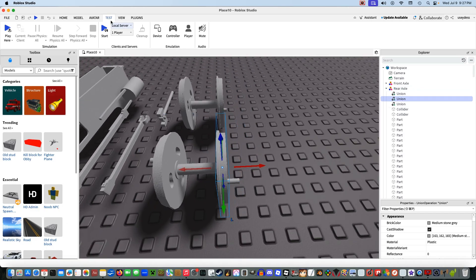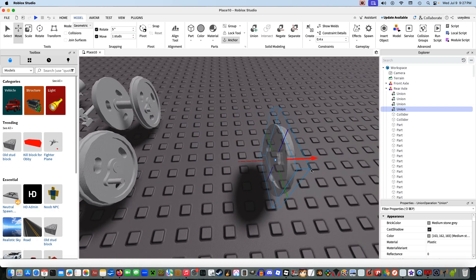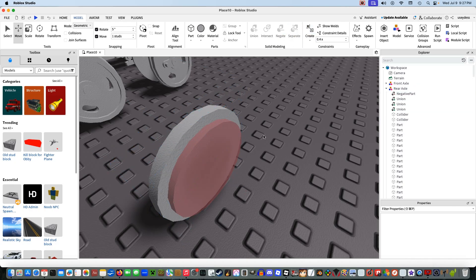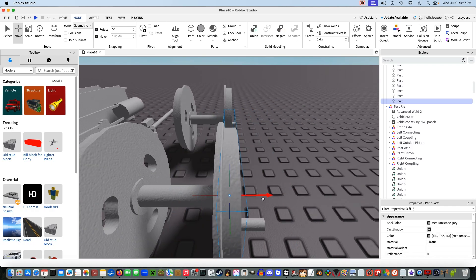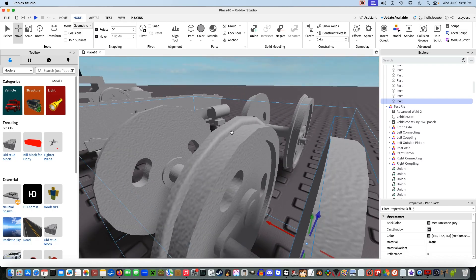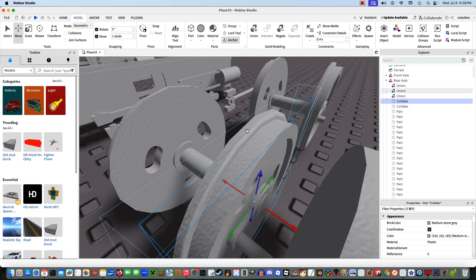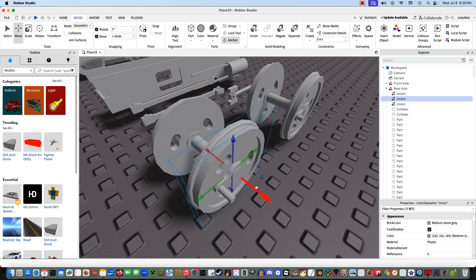If you can't scale a part correctly, here's another solution: duplicate this wheel, bring it out, separate it, select this part, delete the rest, take this part, separate it, then negate — and you've basically got your collider. The collider should be the same size as the wheel up to the flange. You do not want to make your collider bigger than the flange, unless your locomotive has no flanges, in which case you can use the entire size of the wheel.